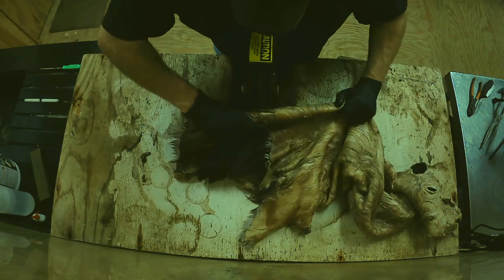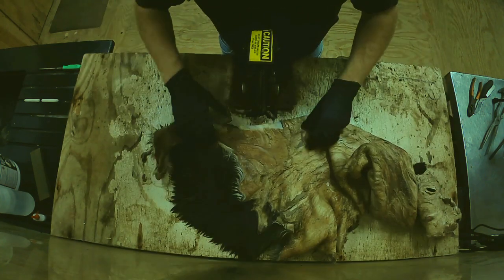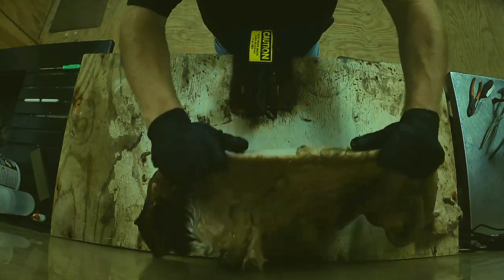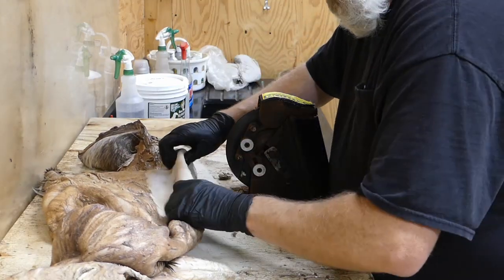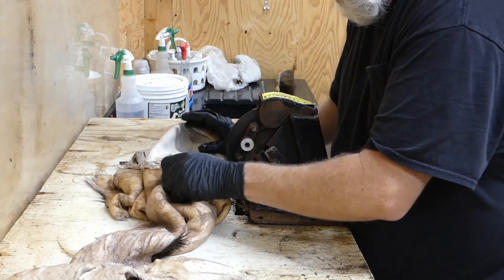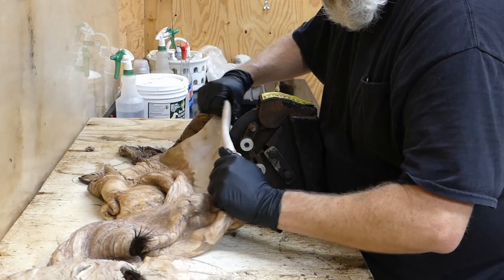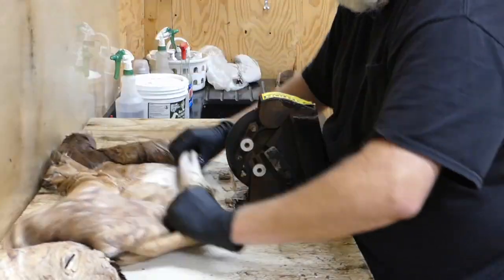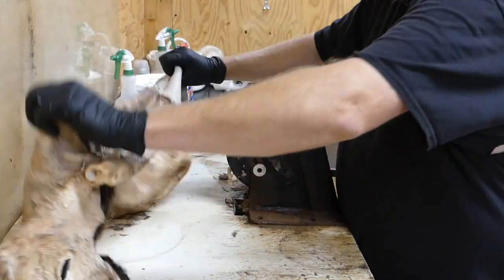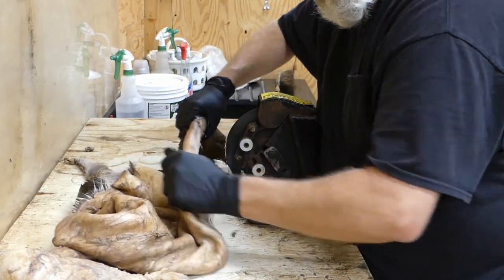This fleshing machine I'm using is the Dakota Forder. It's pretty much considered a detail flesher, but I've been fleshing on this thing for years. I need to upgrade to a bigger one, but this right here works fine — I've done elk, whitetail, bear, coyote, sheep, I've done everything on this little machine. Like all machines, you've got to replace the blades a lot because they will wear out, but this has been a good little machine over the years.